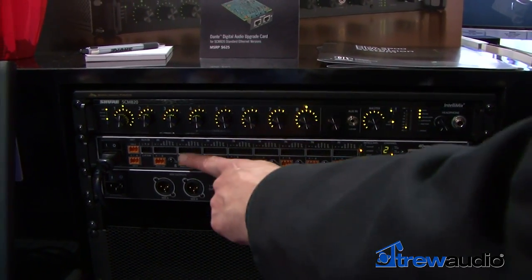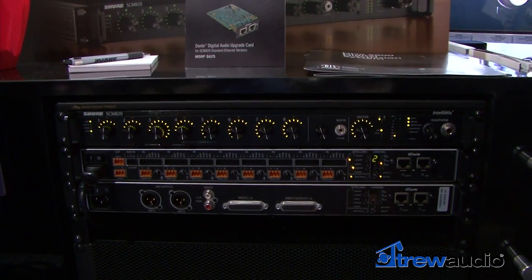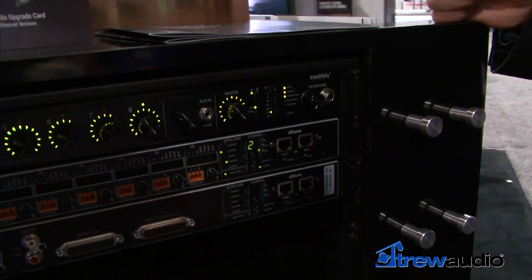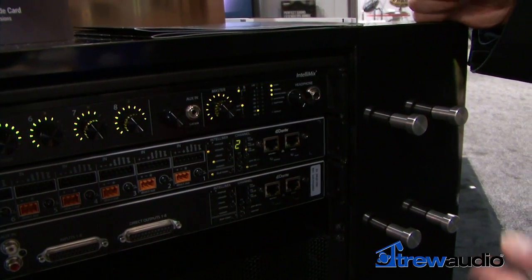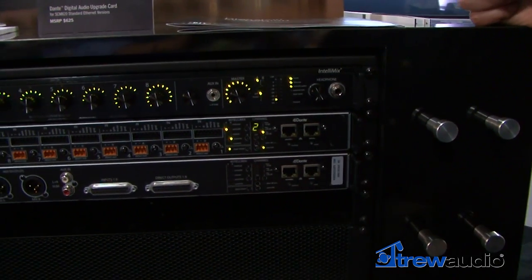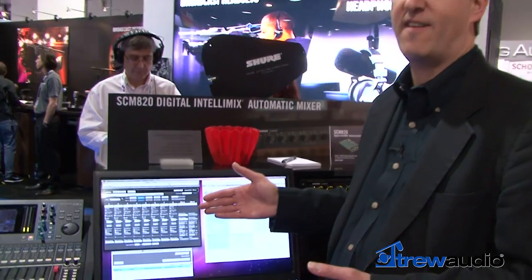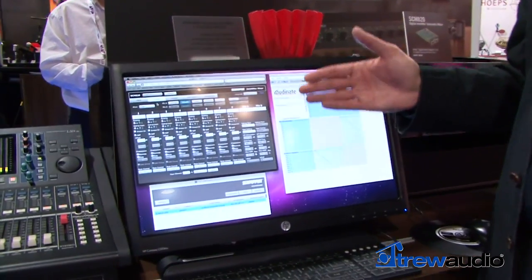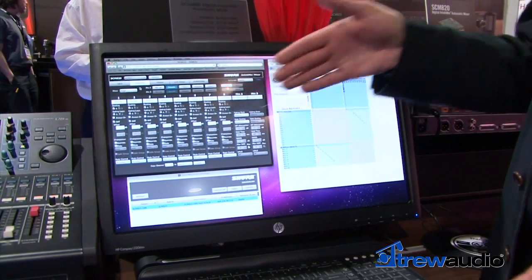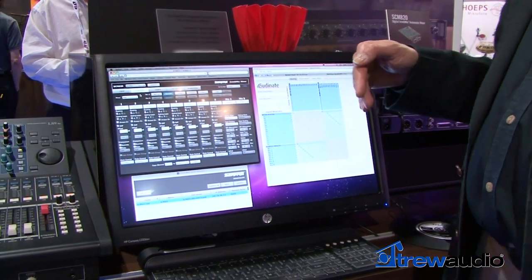You've got your choice of block connectors or DB25 connectors for the inputs and outputs, and the mixer is also available with optional Dante Digital Audio Networking so that you can integrate the mixer with a larger sound system with just a single Ethernet cable. The SCM820 comes with a browser-based software program that makes it easy to control all of the features and configure the mixer, either directly connected to the mixer or connected remotely from the other side of a network.